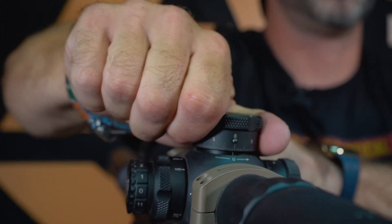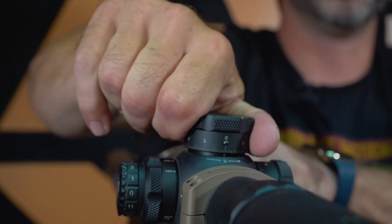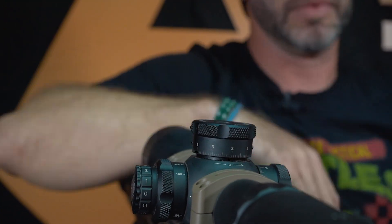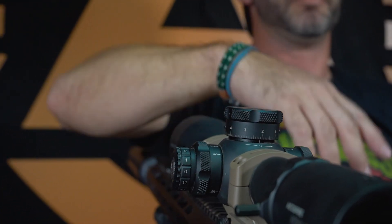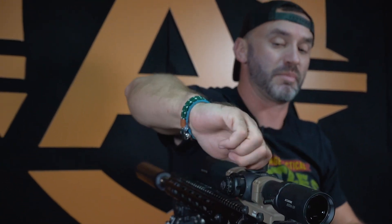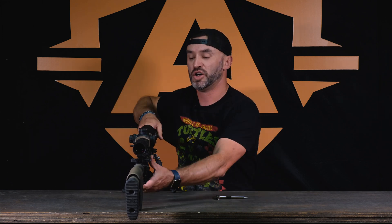Can the zero stop work? Oh, look at that. So this is the whole point of this — you don't ever want to go past zero. If I go all the way up and I'm dialing 12 or 15, dialing all the way up, I want to go all the way back down to zero. It will not go past. So I don't have to worry about losing zero on my scope. That's what the zero stop is for.